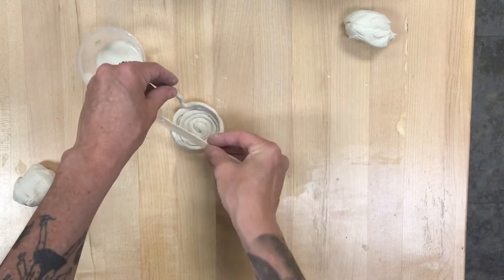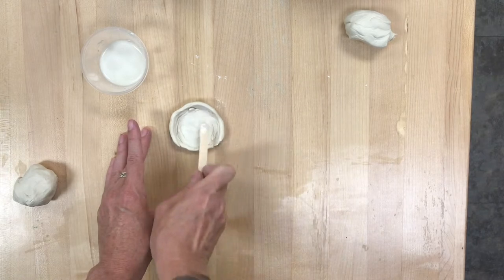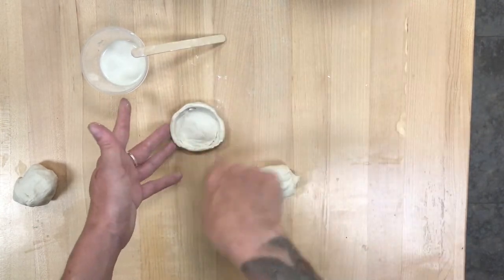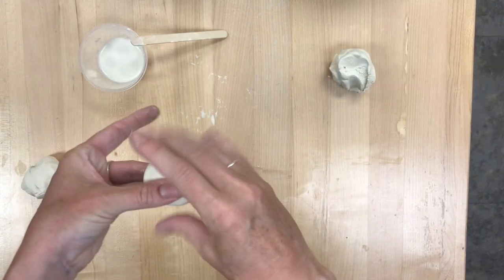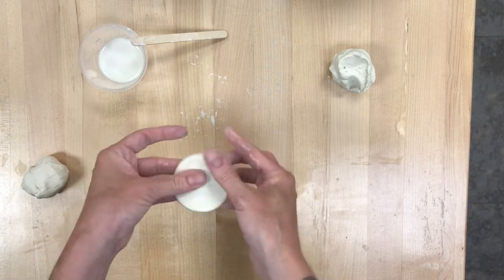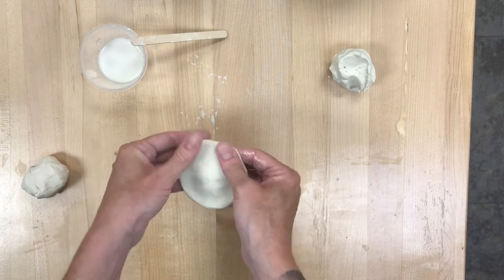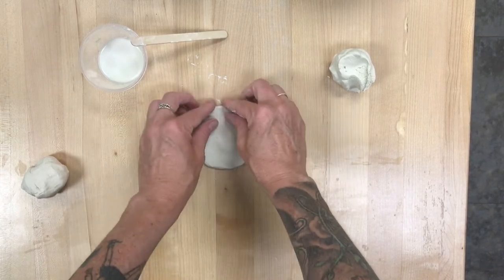You just go around and around, keep adding a little bit of that slip in there to help it stick together. You can smooth out the coils afterwards if you don't like the look of those. You can add more slip to even those out. But I think the way I would like to do mine is kind of make a pancake. So I'm going to use my fingers to make a flat disc. I don't want it to be too thin, because with clay, the thinner it is, the more brittle and breakable it is. So I'm going to try to keep it a little bit thick.